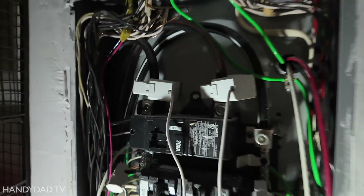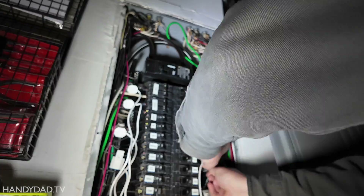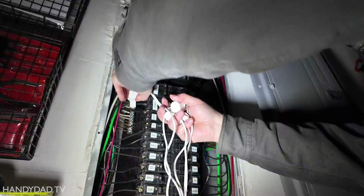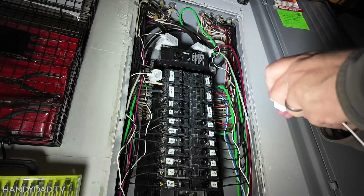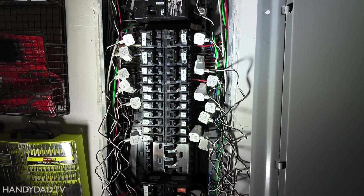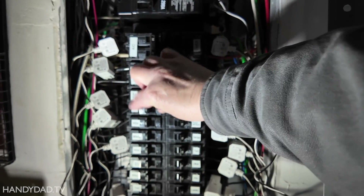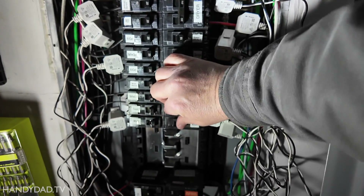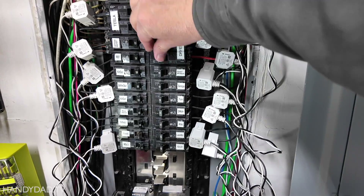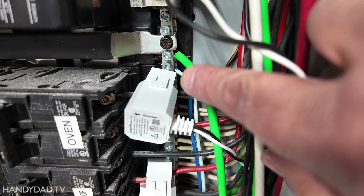I'm just going to very carefully take off all these CTs and put the new ones on. One little note while working on branch current transformers: when you have a double pole breaker — which is typically a 240 volt circuit — you only have to use one CT for that circuit, just put it around one leg. Then in the app, you specify a multiplier of two because it uses double the wattage. I have all my CTs installed now and my breaker is back in. I also took the white and the blue wire and attached it to the neutral bar behind the CT.